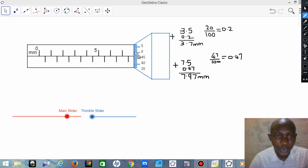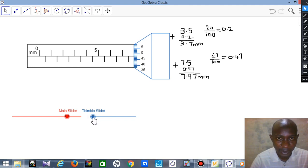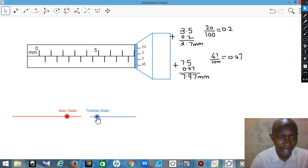You can see that 7.97 is very close to 8, and that shows why the result is so accurate. You cannot just assume 8 as your answer — the micrometer is for high-degree measurement and you need to get the actual value to a very minimum degree of error. Moving the thimble confirms it is very close to 8, which is why 7.97 is the correct reading.